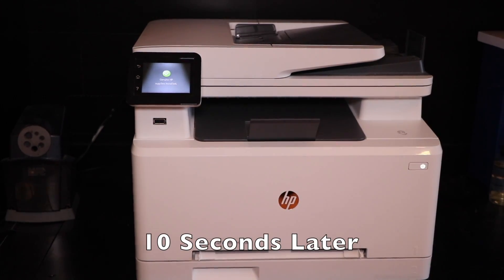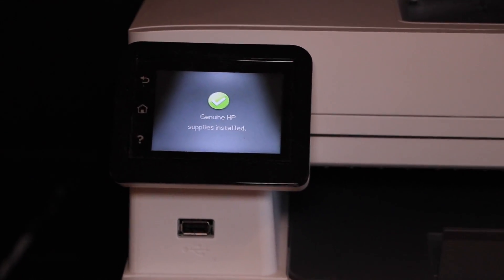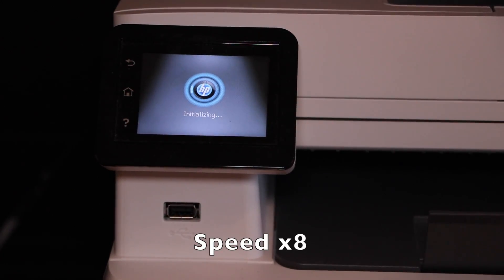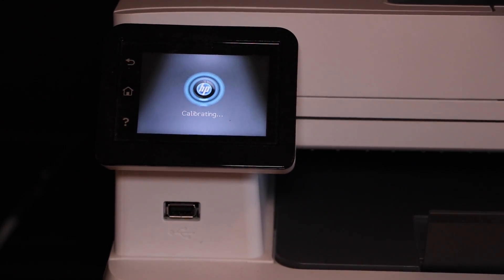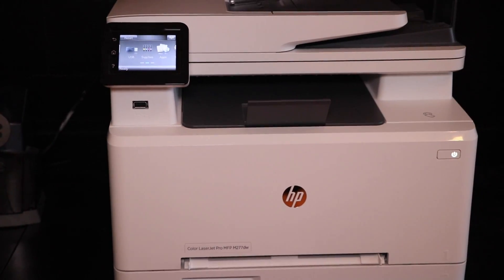If you look on the screen, it says 'Genuine HP installed.' We are currently done installing the toner.